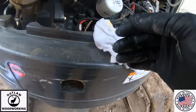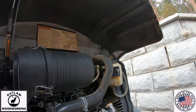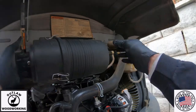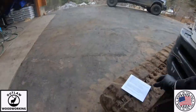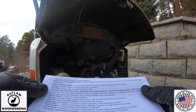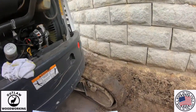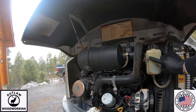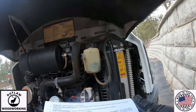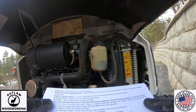Next up is the fluid level for your coolant system. You can check that right here on this little canister on the right. Right there's your canister and you can see when it's cold it's right on the mark where it's supposed to be. So that looks good.